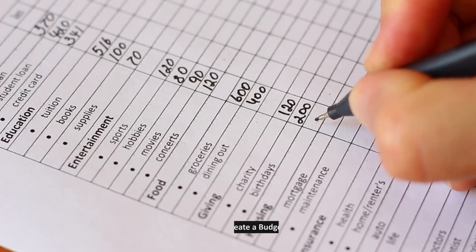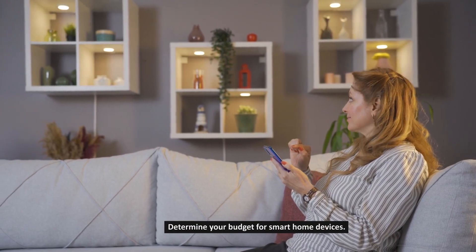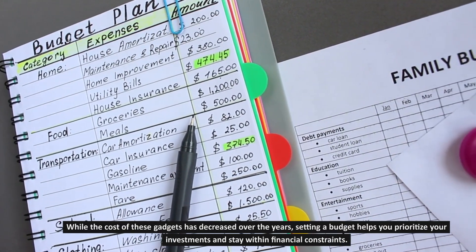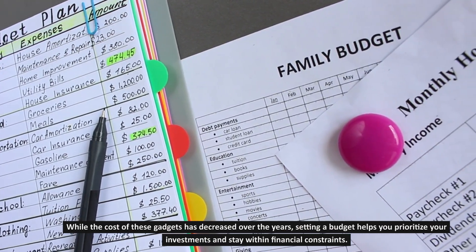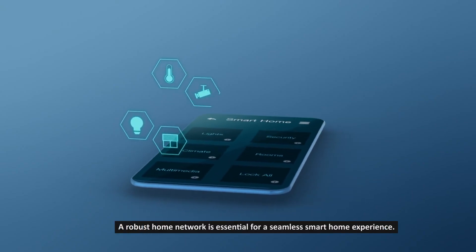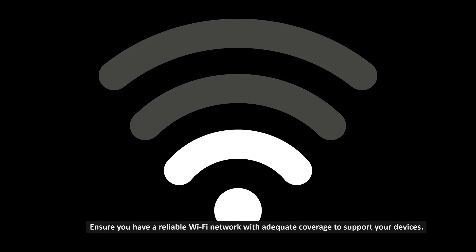Step 2: Create a budget. Determine your budget for smart home devices. While the cost of these gadgets has decreased over the years, setting a budget helps you prioritize your investments and stay within financial constraints. Step 3: Assess your home network. A robust home network is essential for a seamless smart home experience. Ensure you have a reliable Wi-Fi network with adequate coverage to support your devices.